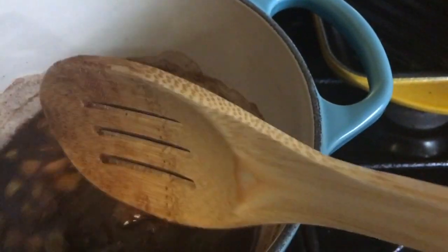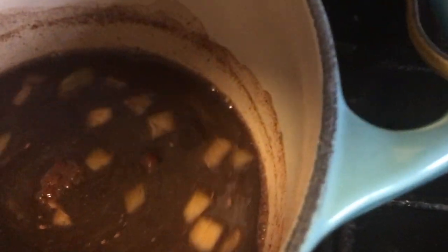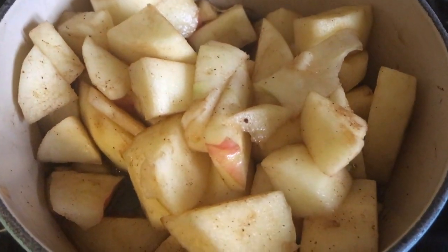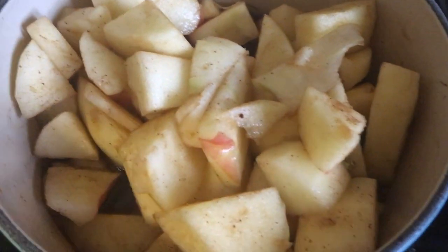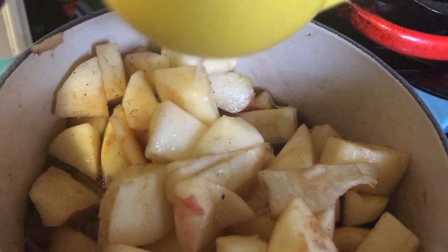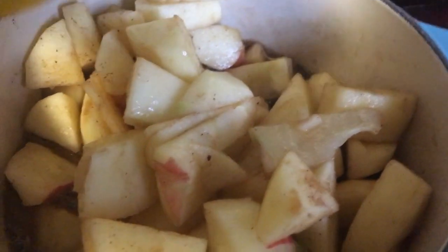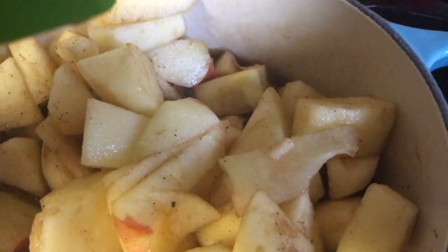Now I'm just going to add the apples to this. It's a really quick recipe — the longest part is just peeling and chopping your apples. All of the apples are in the pot now, mixed around a little bit, and I decided I'm going to add just a squeeze of lemon — that's just half a lemon. You don't have to add that unless you want to; I just like a little tang and sweet.